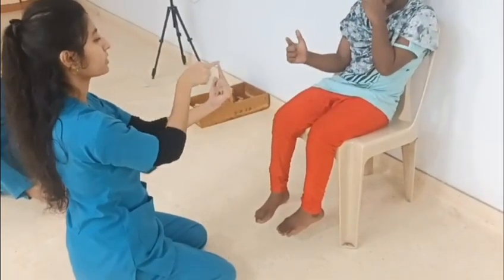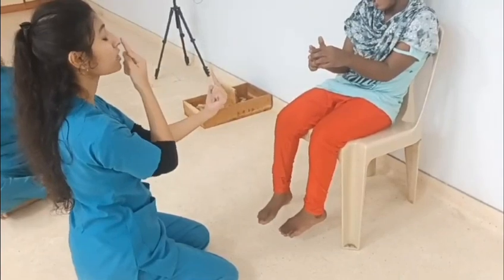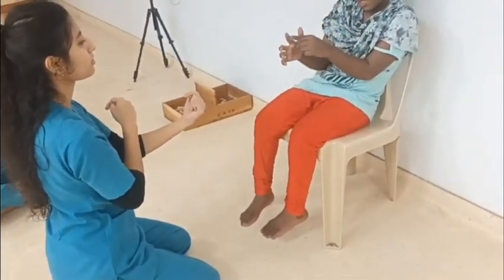The second test is finger to nose test. In this, the patient is asked to bring the tip of his index finger and try and touch the tip of the nose. This test has to be performed bilaterally.